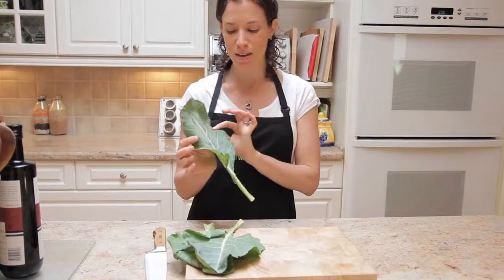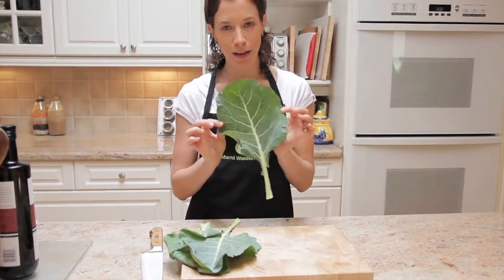They see them, they walk past them, they think, that doesn't look edible, I don't know how to eat that. I'm going to show you just how easy it is to cut it up.